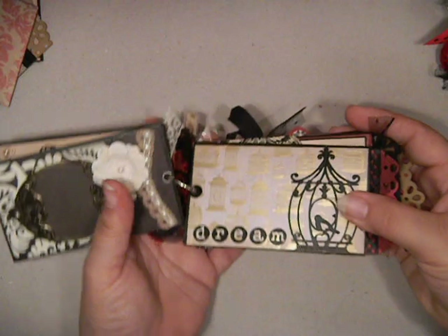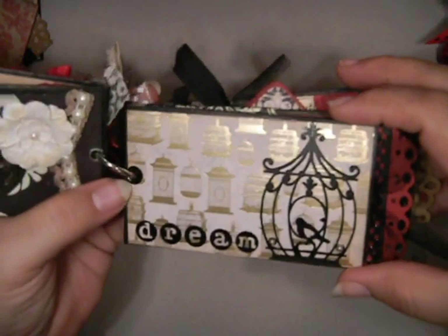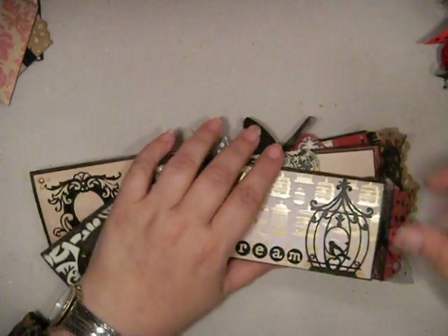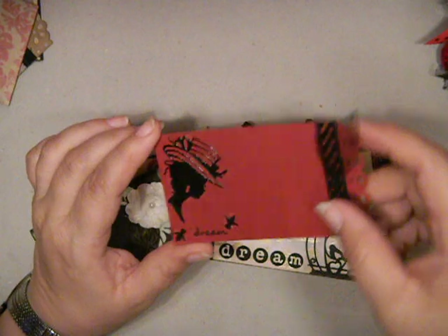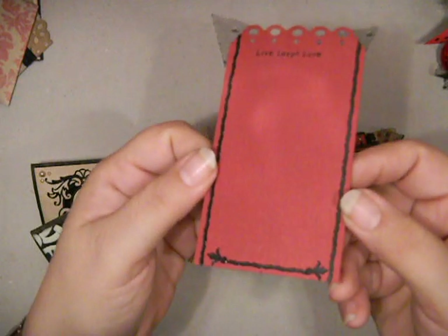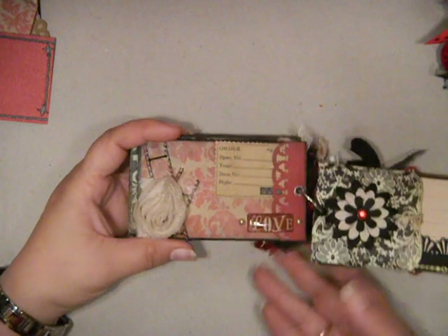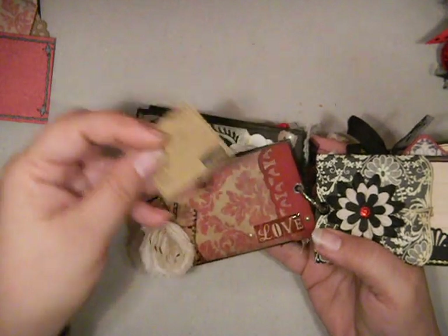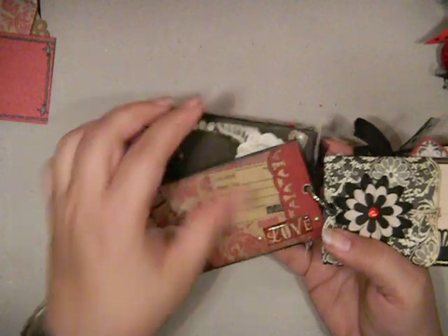This page is pretty plain except for the sticker set. Again, this set came from the Hot Off The Press Dazzles stickers and it's got some Mariposa paper behind it. And another tag with the sticker set. Then on this page we've got a little fabric rose, some film strip. And I found a very cool stamp that makes this tag — I just loved it — so it's just got a little tag that will tuck in right there.